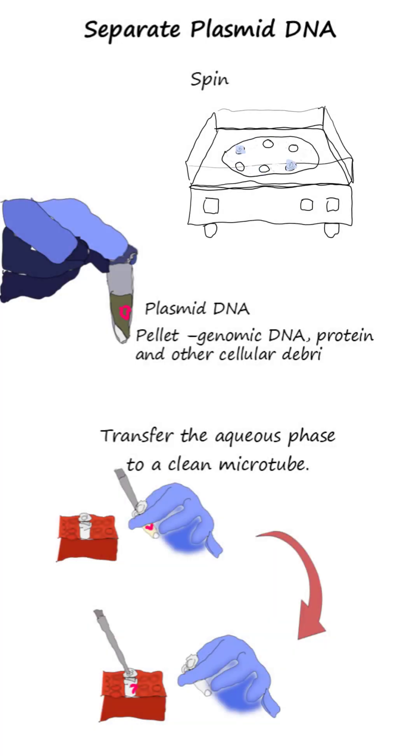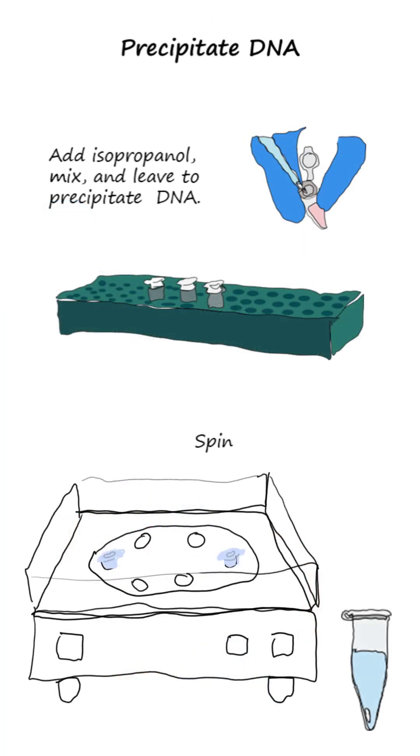Step 5: Separate the plasmid from the precipitated cell contents by centrifuging and transferring the supernatant to a clean Eppendorf tube. Step 6: Precipitate the plasmid by adding isopropanol, mixing, and incubating at minus 20 degrees Celsius for 15 minutes, then centrifuge to pellet the DNA.